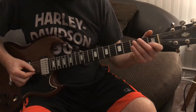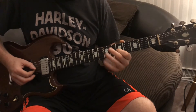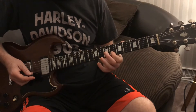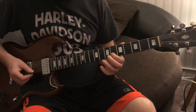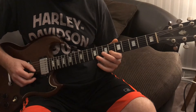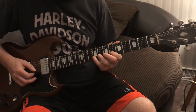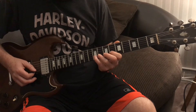So the guitar solo is going to go... What I'm doing there is I'm taking my first finger and I'm sliding up to the 6th fret, 2nd string. I'm going to hit that 3 times. Then I'm going to go 8-9 with my 3rd finger and my pinky on the 2nd string.